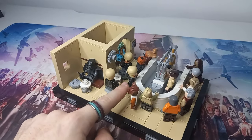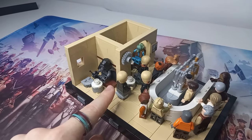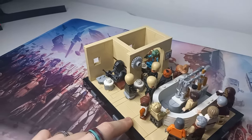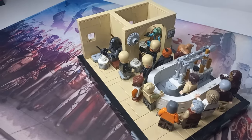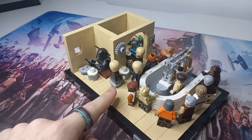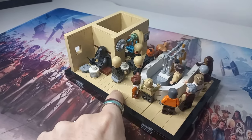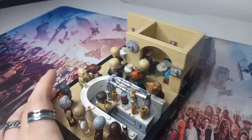We've also got Figrin D'an at the bar here and two of his Modal Nodes at the table — I think there should be four or five of them, maybe six, but some might be on a lunch break and they've got someone like Sy Snootles currently on stage. That's something I'd like to include in the modular as well: a small stage so we can get at least one of them performing a solo, if not all three.